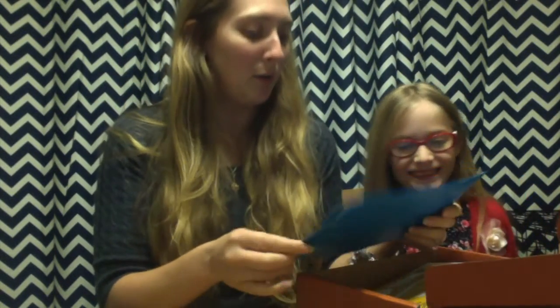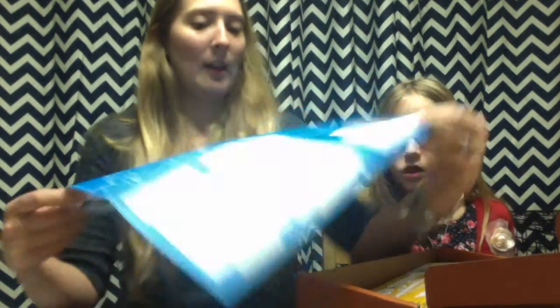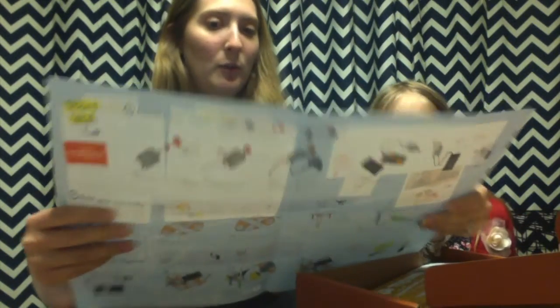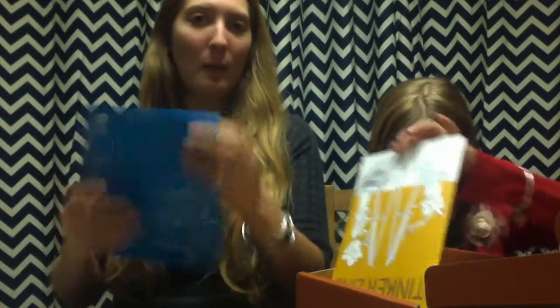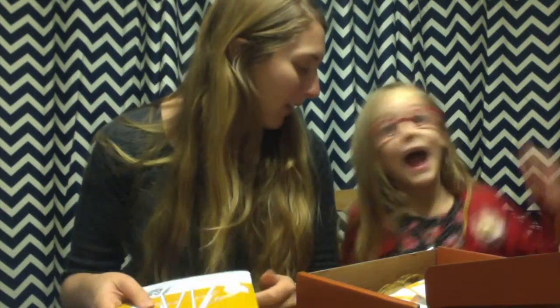So it looks like you got a draw bot! It's really cool — it has all the instructions, like the blueprint with it. I figured this will be something that we'll do together at least once a month, although we usually do stuff like a million times together, right? Yes.